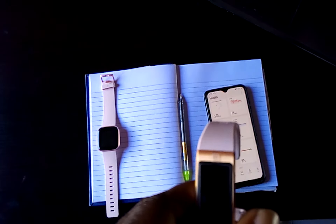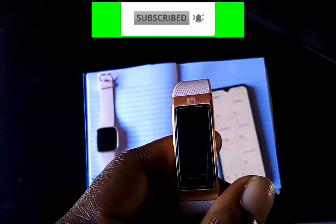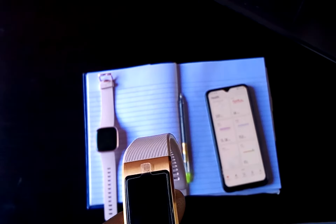But before that, please if you are new to this channel, click on that subscribe button and of course on the notification bell to get updates from me whenever I upload videos like this. Alright guys, let's head on straight to the video.